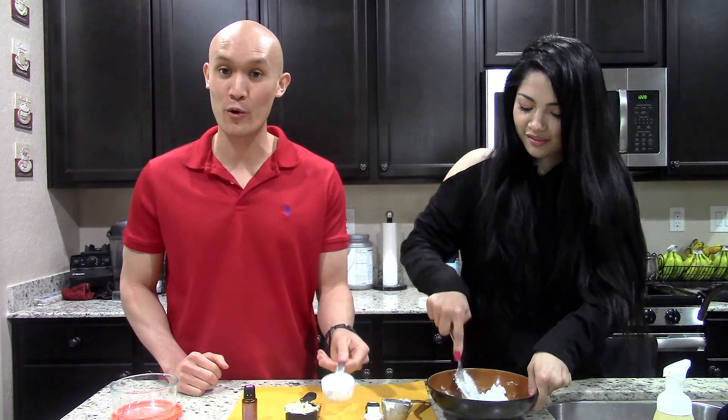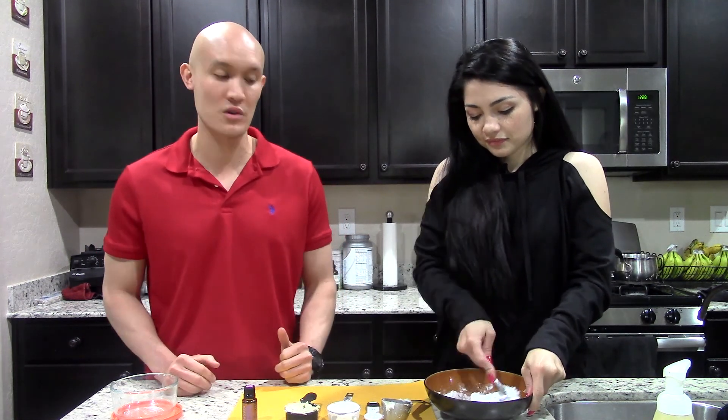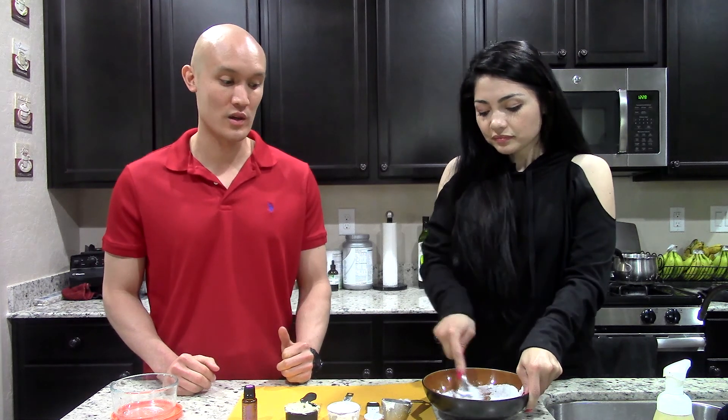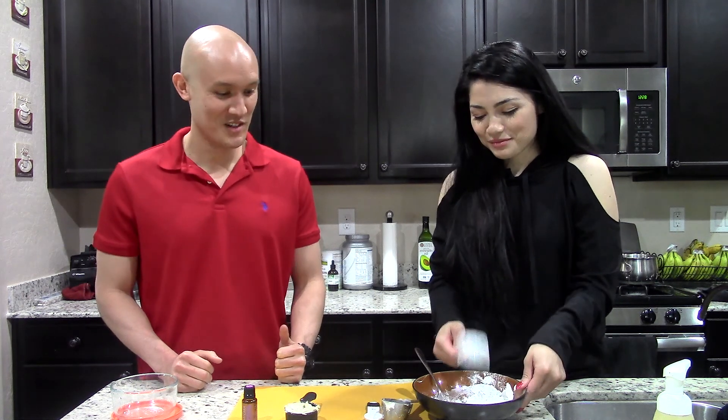Next we have arrowroot powder. Arrowroot powder helps with some of the consistency and texture of this deodorant. I use arrowroot powder instead of cornstarch because arrowroot powder is non-GMO but it still has the same properties. So we're gonna put that in there — and yep, exactly what happened when I went to pick up arrowroot powder the other day, it scatters and squirts all over the place.